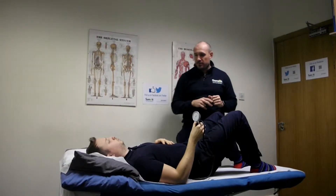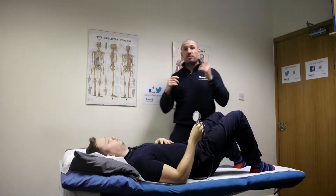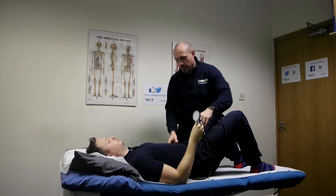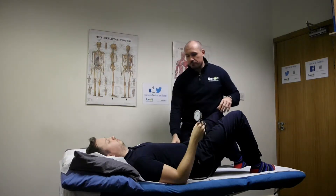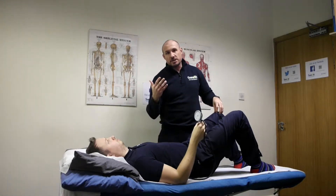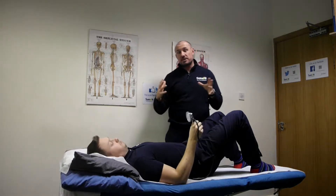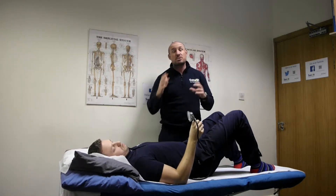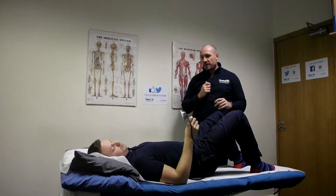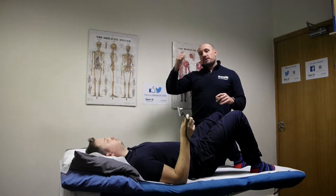So David has very kindly already put himself into a neutral lumbar spine. We've done this several times in other videos but I'll quickly run through it. We're going to get David to push his lower back into the bed and then arch his back — these are the two extremes of which our pelvis and lower back are going to — and all I'm going to ask him to do is find the middle of these two points. So Dave, just have a little wiggle and find your middle.